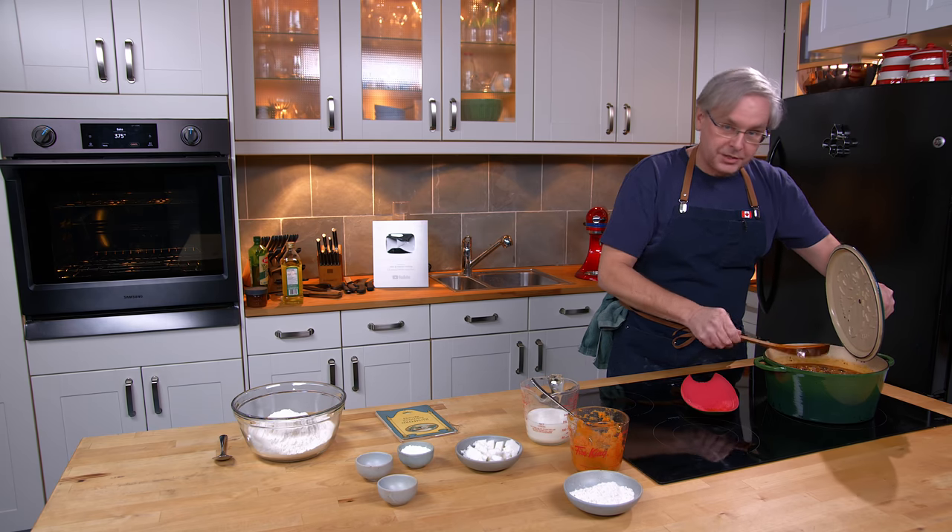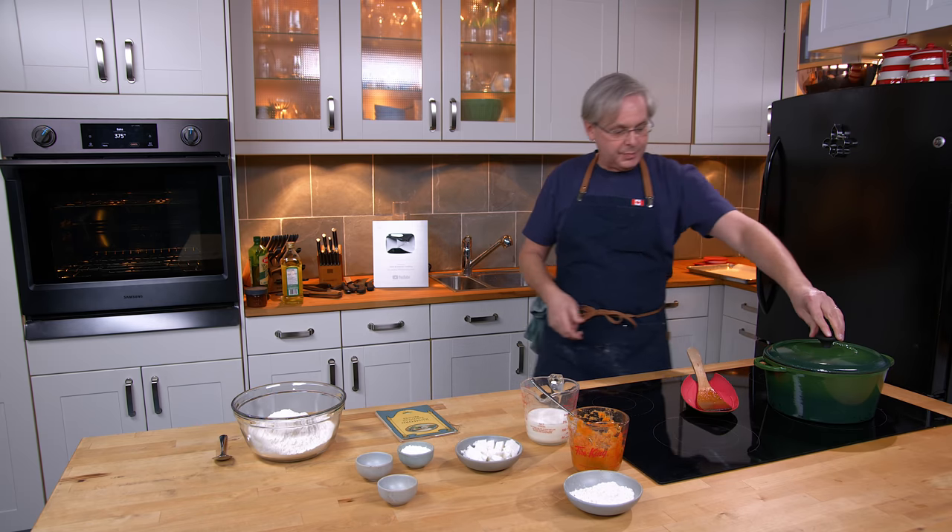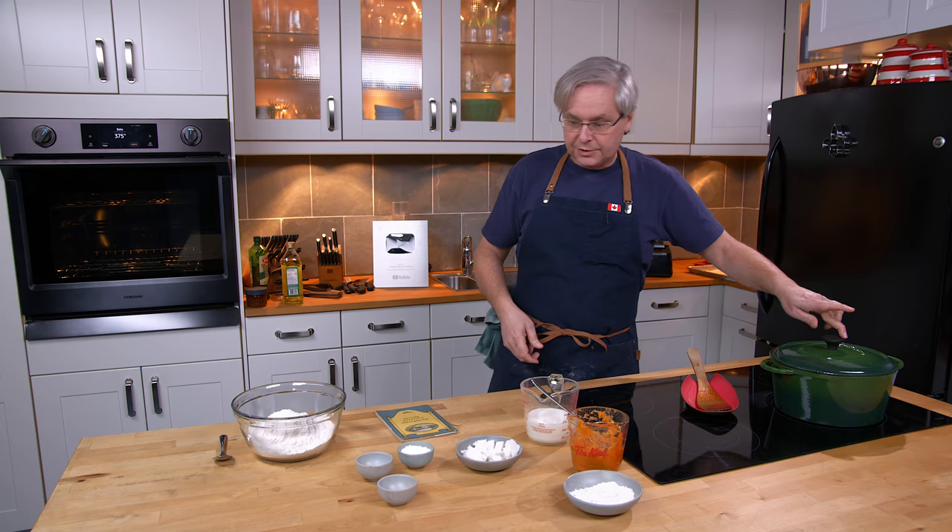Welcome friends, welcome back to the kitchen, welcome back to Sunday morning and the old cookbook show. I've got a big pot of beef and barley soup on the go.